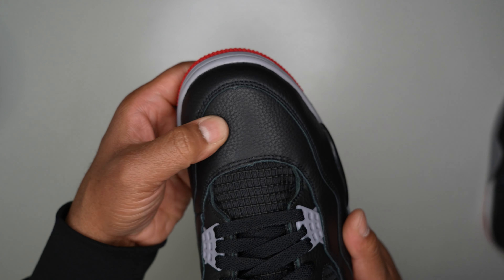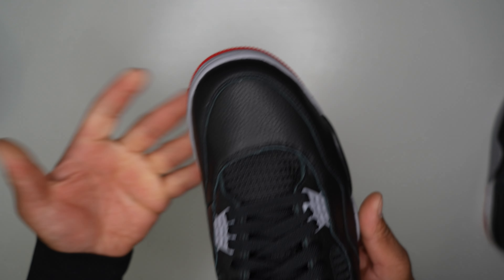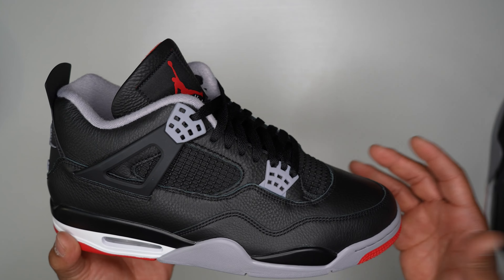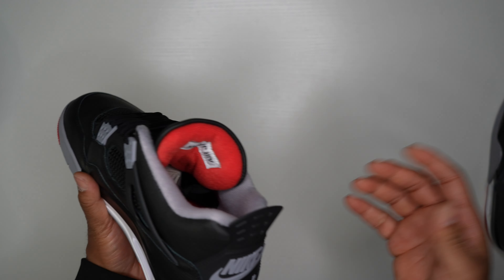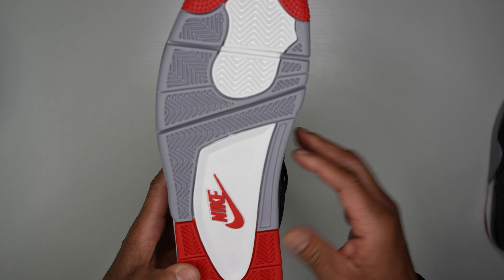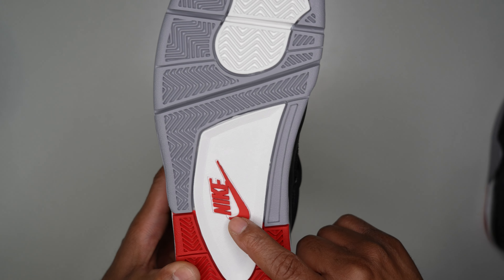Now that I'm reading the description it's full grain leather — and that's not synthetic leather. That makes sense and might explain the extra five to ten dollar price increase. Let's start with the outsole: you've got gray hits, red hits, and white hits, with Nike branding in the middle.